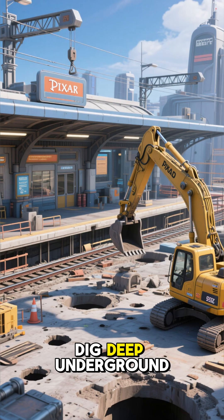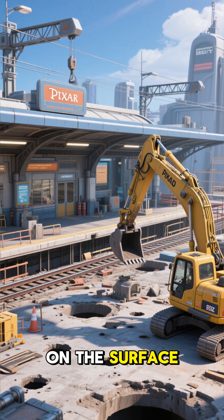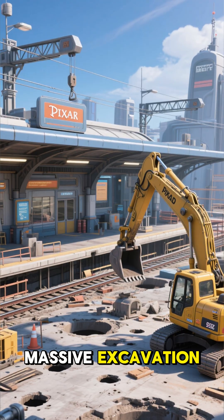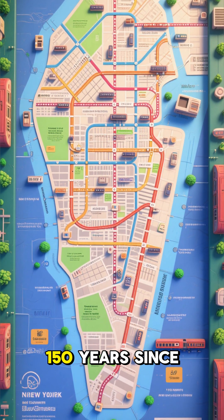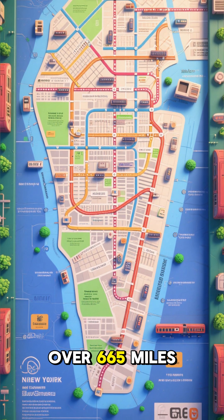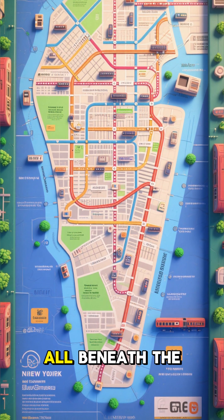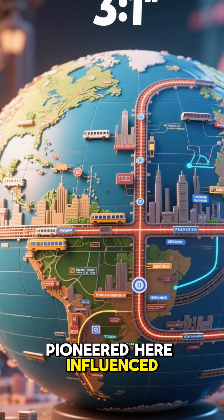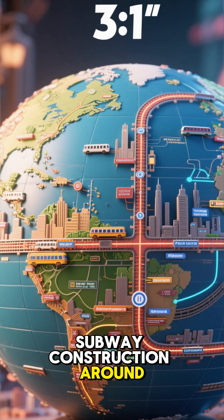But while TBMs dig deep underground with minimal impact on the surface, building a station often still requires massive excavation. In the nearly 150 years since the first subway tunnels were dug, the transit system has grown to over 665 miles of track, all beneath the streets of New York City. And the techniques pioneered here influence subway construction around the world.